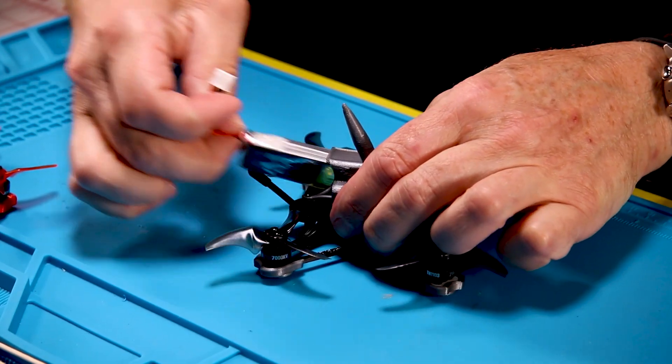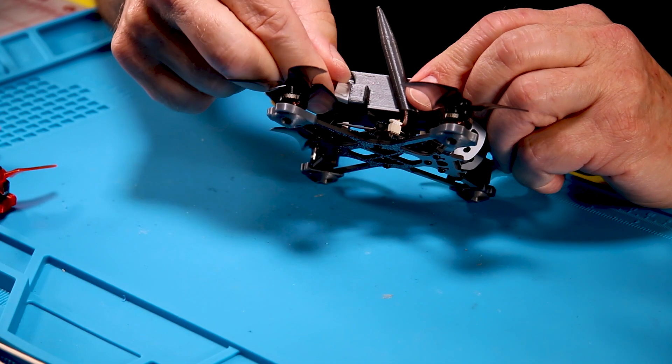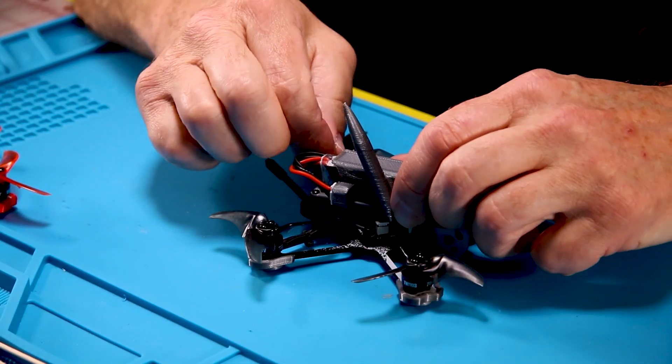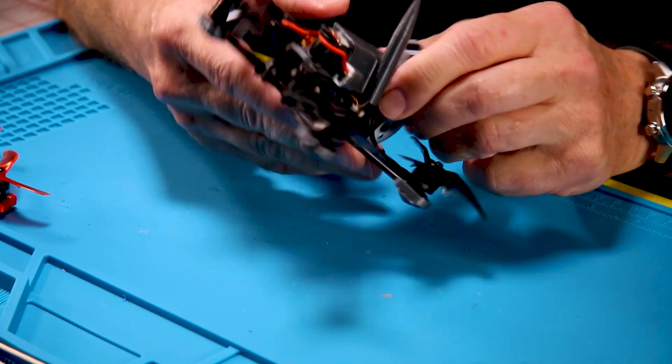This one is designed for the Tattoo 2S 450 battery 95C. You put your balance lead in the side and your XT30 goes in the other side, which makes a great addition to your Tiny Hawk.